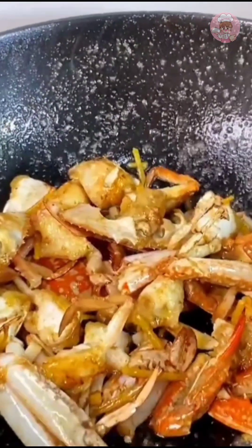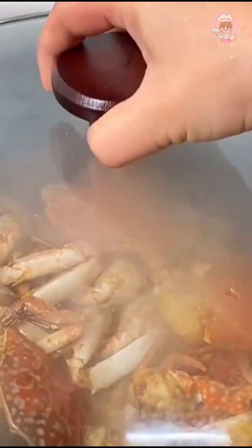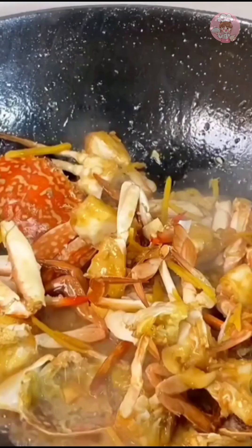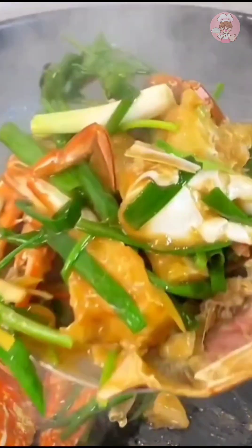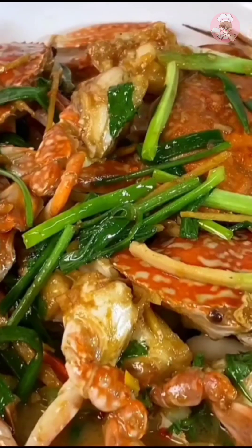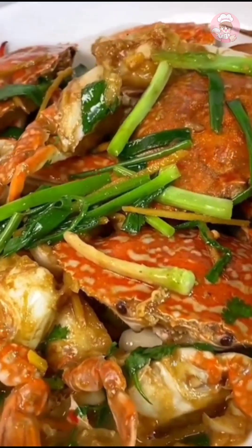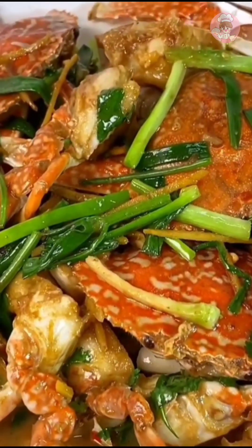Stir-fry a few more times after the sauce flavor comes out, then add a little water and simmer for two minutes to braise the crab. Then put a little scallion and cilantro, stir-fry evenly, and bring it out of the pot. This scallion crab is really super simple and delicious — I especially like to eat bibimbap with the sauce at the bottom; it tastes very fresh.